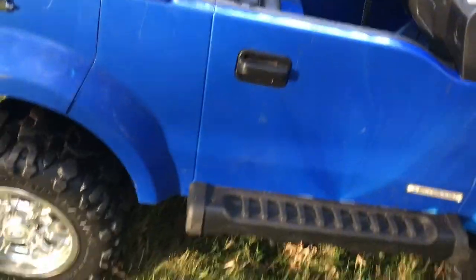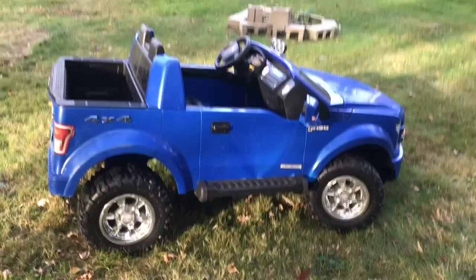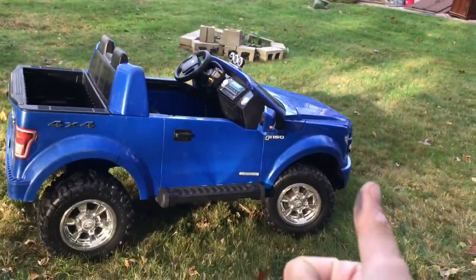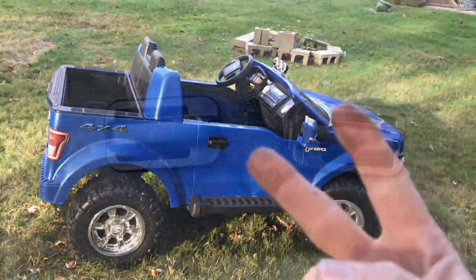I'm thinking I'm painting these too. That's your update for the cup truck. As always, if you like the video please like and subscribe. Peace out.